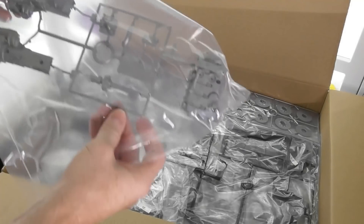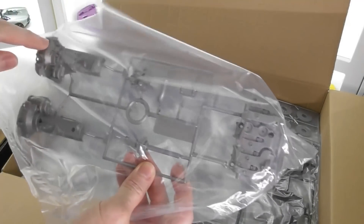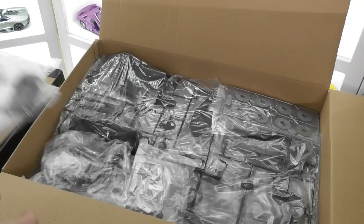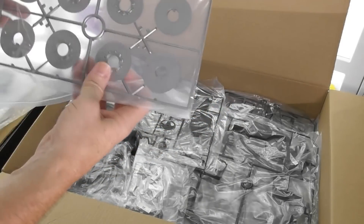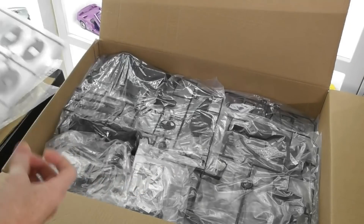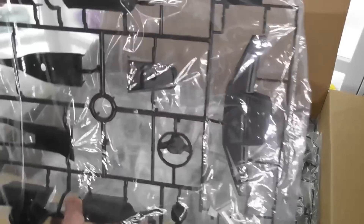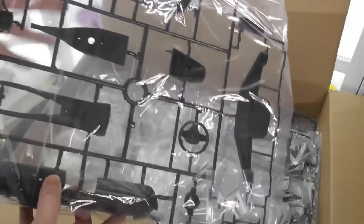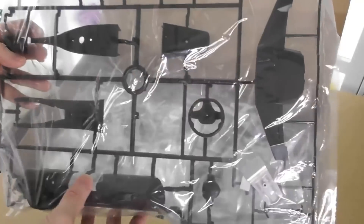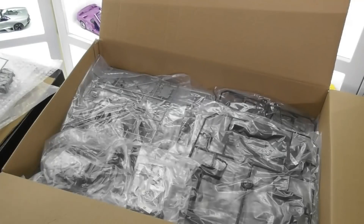All the engine parts are cast in a silvery grey sort of colour. This is obviously a gearbox and some parts there. We've got brake rotors — obviously two parts to each one. Here's a big piece — we've got a dashboard, or two dashboards actually. You can build this model in right-hand drive or left-hand drive. There's a steering wheel and centre console as well. That's pretty cool.